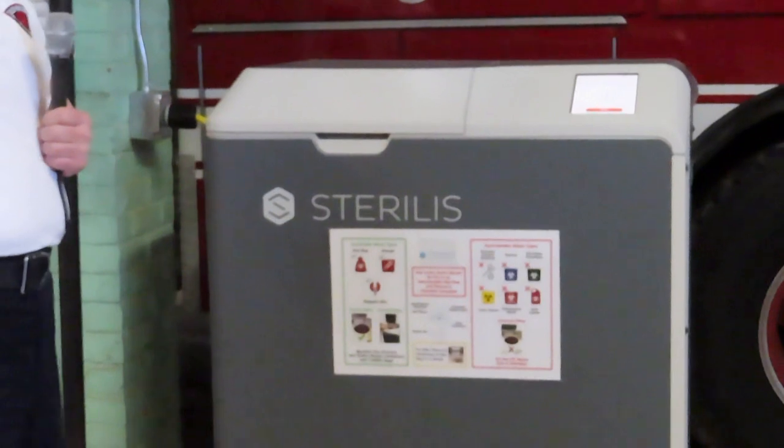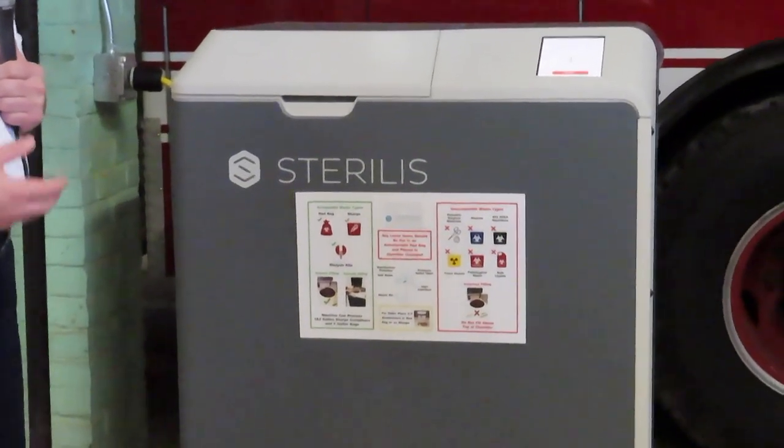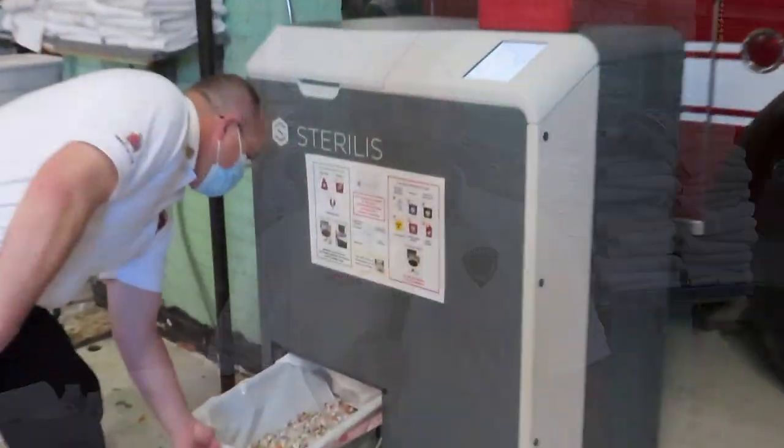Over to my left here, what this machine does is take needles — what we call sharps — and it essentially autoclaves them so that they are sterile, and then it destroys them into a small byproduct that we can put right in the trash. What we're doing moving forward is making this available to residents of the community.